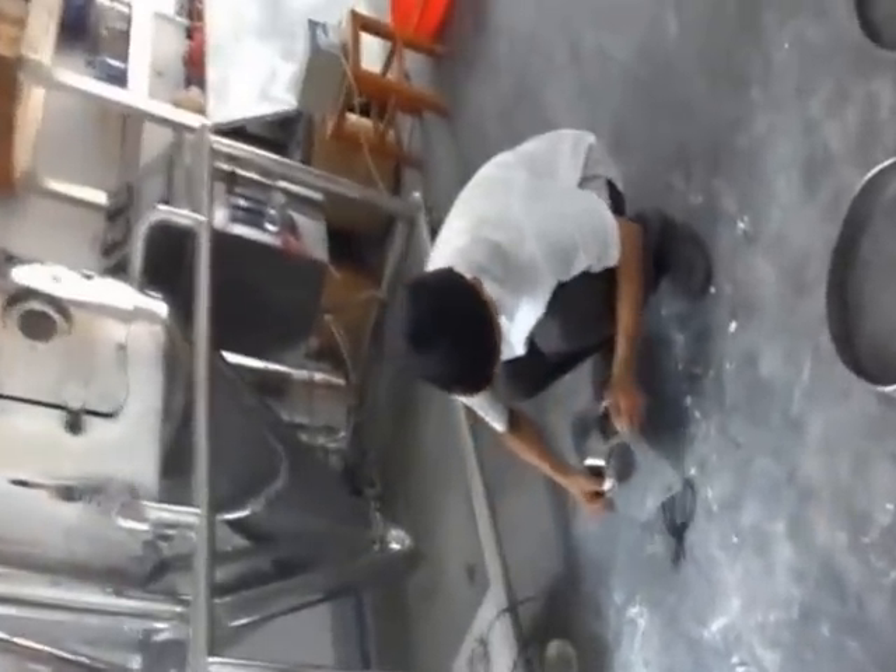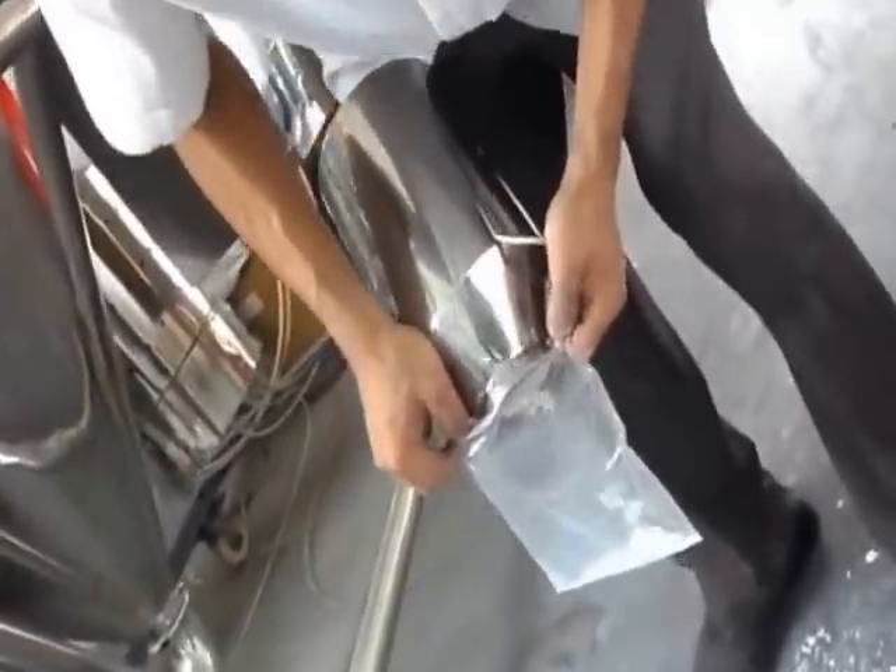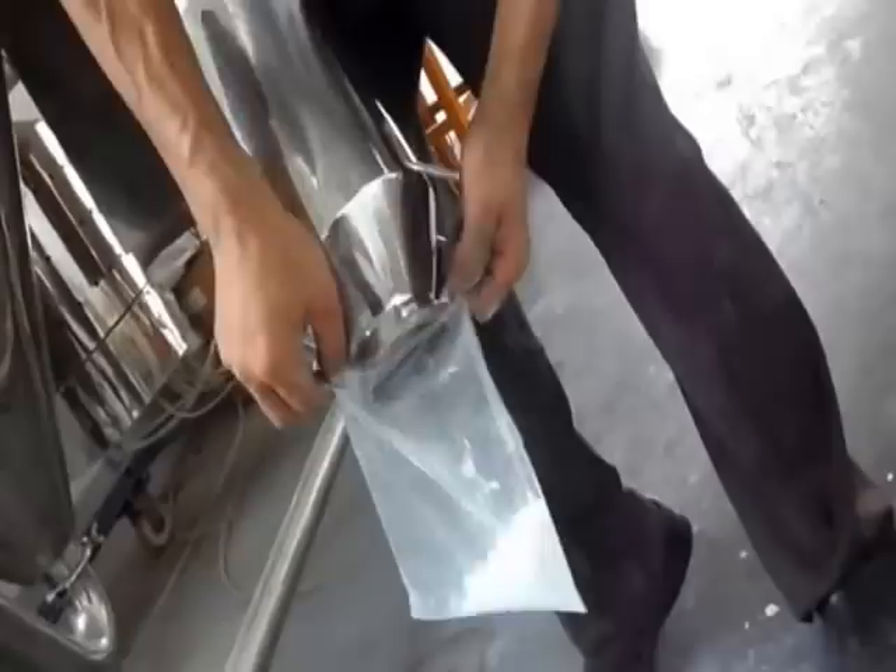After several seconds, the powder drops at the bottom of the collector. We get cornstarch with good flowability.